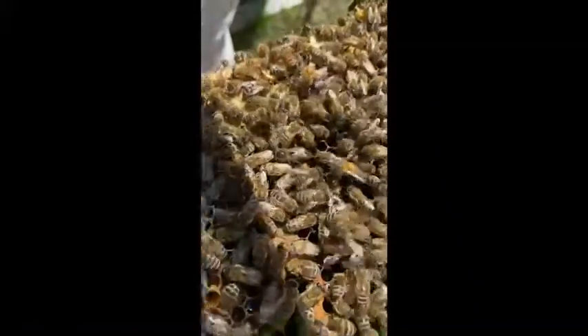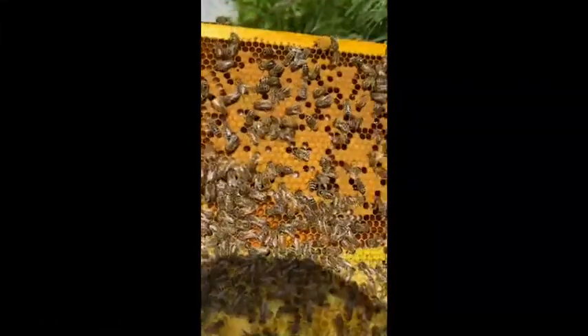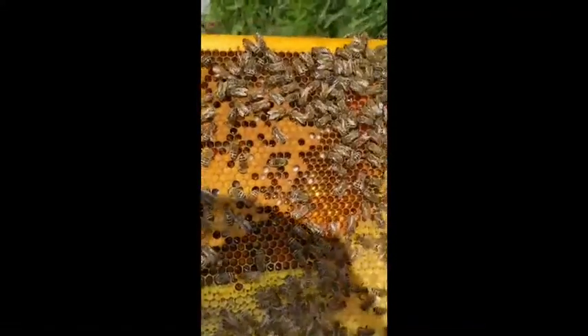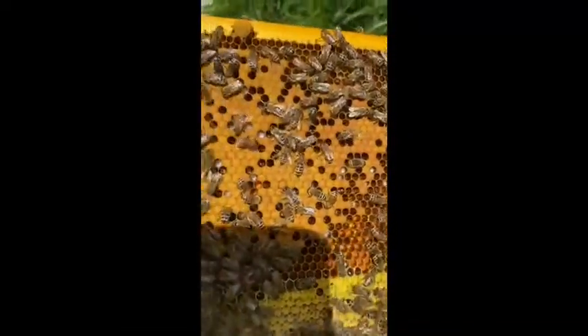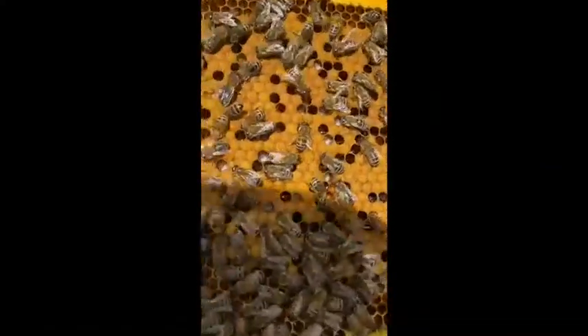This is the first five-frame split, and the only queen cell that took from my graft. You can tell the queen got mated — you can see the larvae in there, a nice brown cluster of eggs. I'm pretty happy about that. The worker bees are doing their thing, so I'm super stoked — it's awesome.